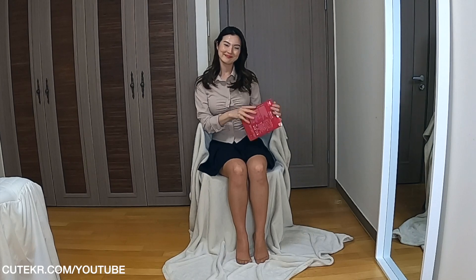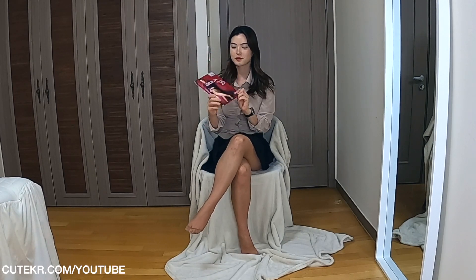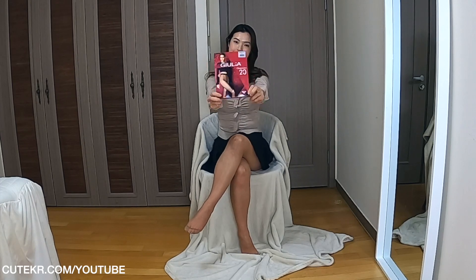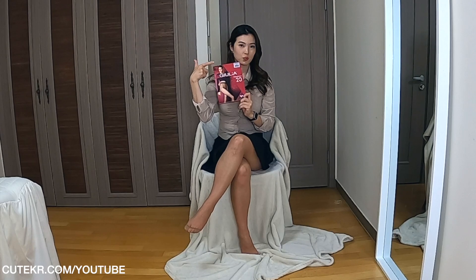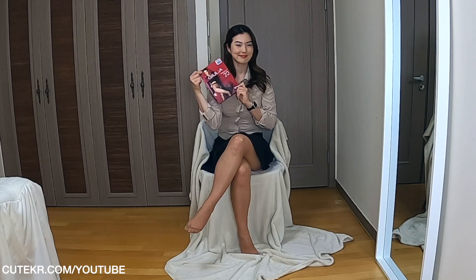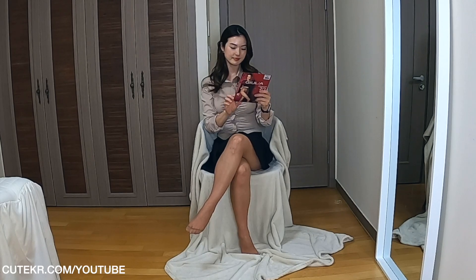Hello everyone, welcome back to my channel. Today I will review Gwilya Obsession 20 year tights. Before we get into that, please subscribe to my channel if you haven't done so yet, and like this video. Also, if you are enjoying watching this video, leave comments below so I can know what you think.